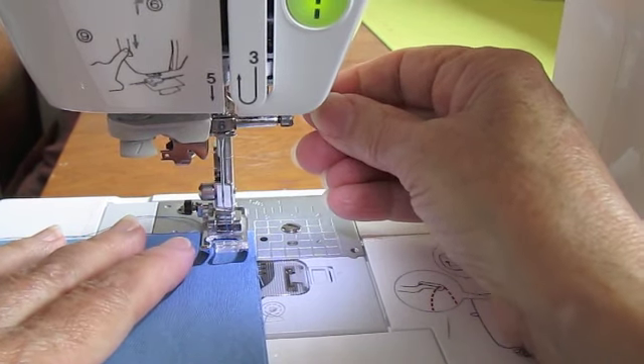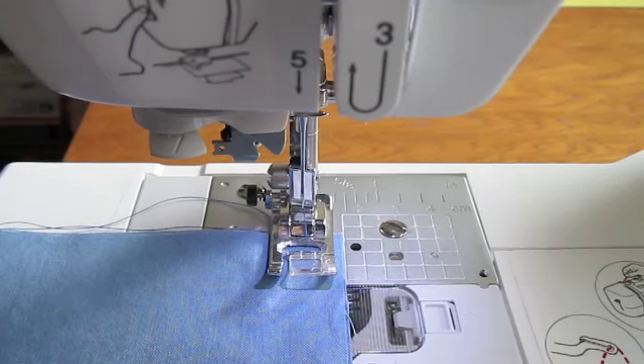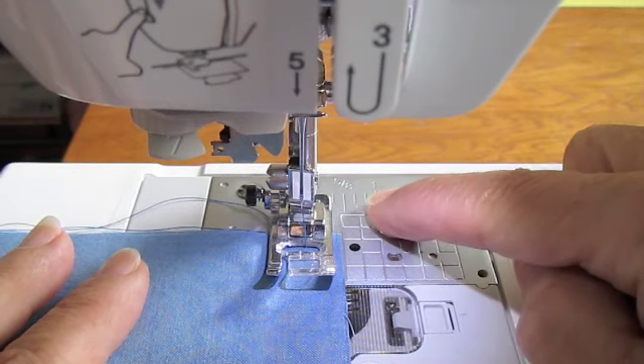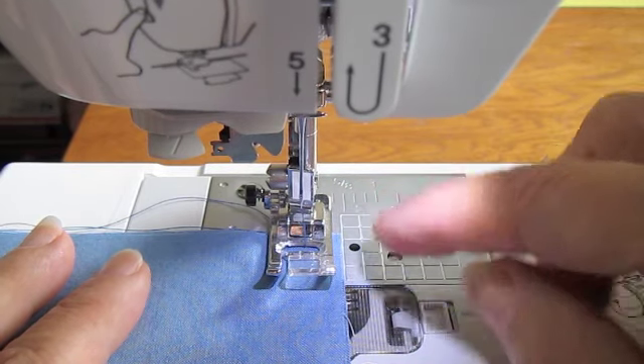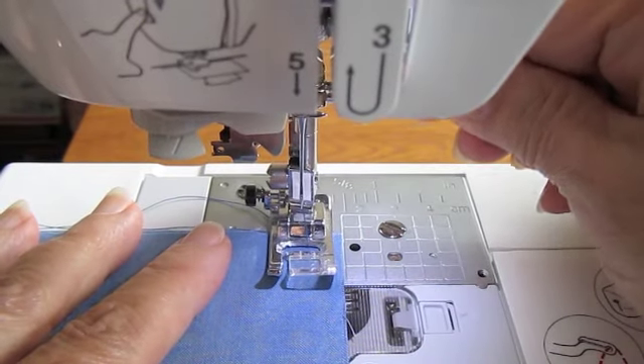Now we're going to put it under the presser foot on the very edge of the fabric. And we're going to line it up with one of the measurements on the machine. Standard is five-eighths and that's where we're going to be sewing this seam at.